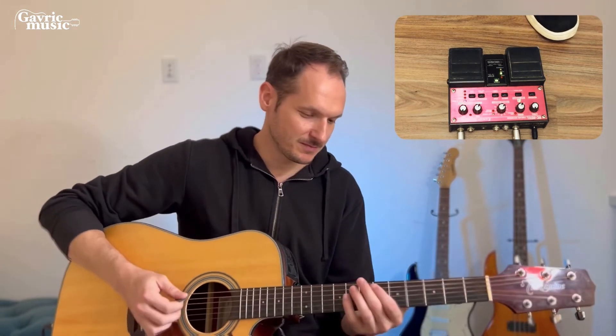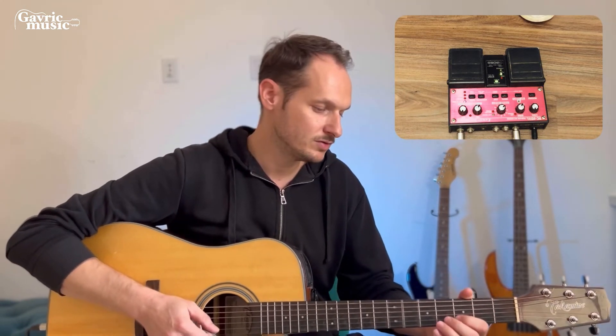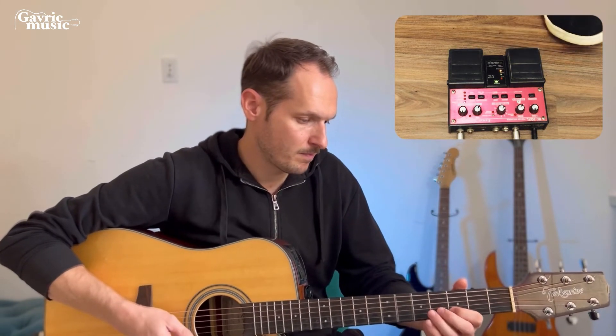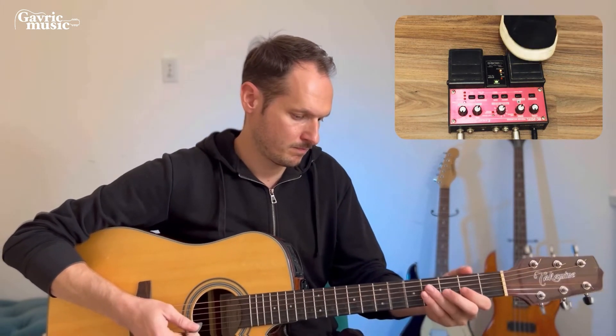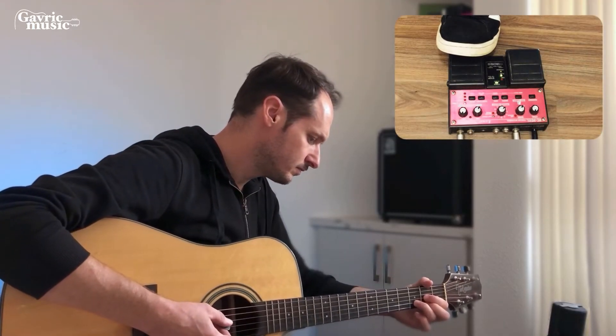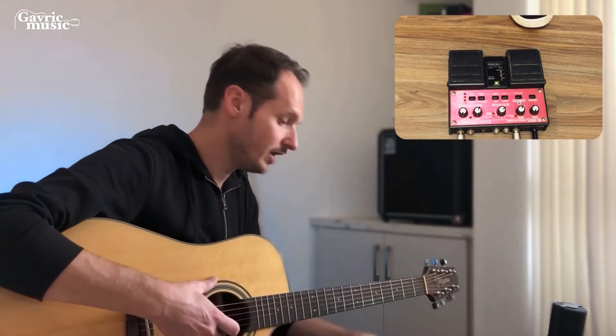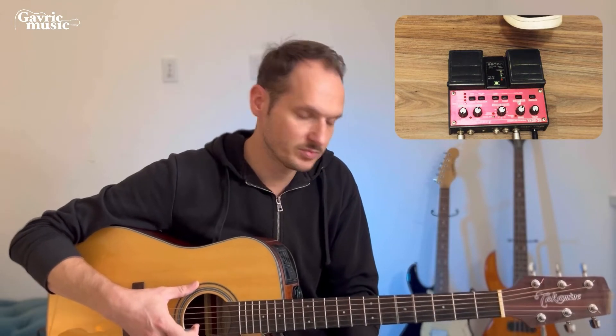Now we're kind of getting some reggae, but it doesn't matter. If I want, I can add a bass line, and then muted notes sound great if you add them to the mix. Let's stop it for a second. See how it's super simple if you have separate controls so you don't have to press twice on the same pedal.